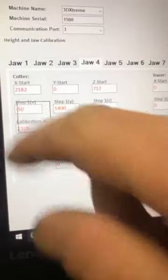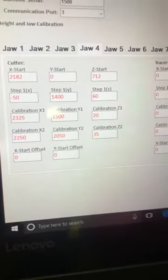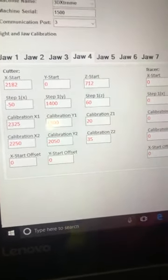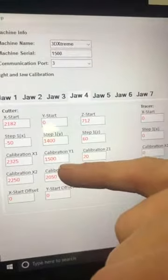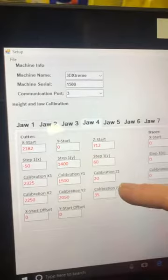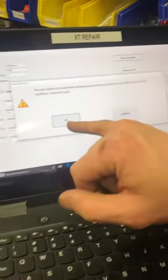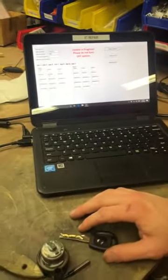In this section, put in the second row: Step 1 X is negative 50, Step 1 Y is 1400, Step 1 Z is 60, Calibration X1 is 20 to 25, Calibration Y1 is 1500, Calibration Z1 is 20, and so on. Once you make these changes manually, hit Master Update to save, click OK, and let it load — it will save to the board.